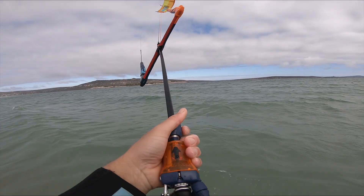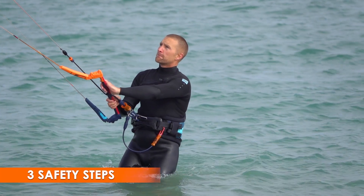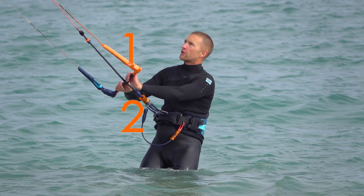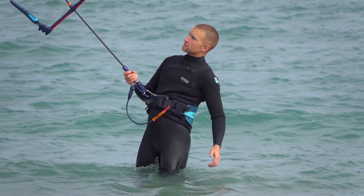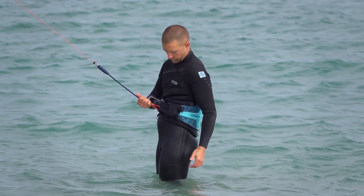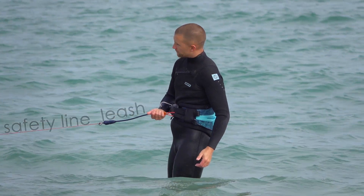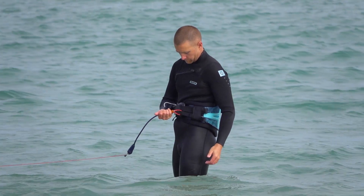This video looks at power kite safety systems in detail. Most modern power kites have three safety steps. The first step is releasing the bar — this reduces the pull of the kite. The second safety step is ejecting your chicken loop, which drops the kite and depowers it, leaving only your leash holding the safety line. The third and final safety is ejecting that leash to completely disconnect yourself from the kite.